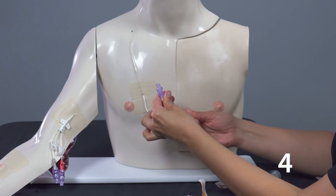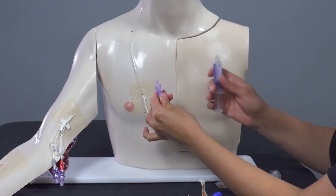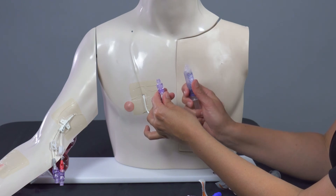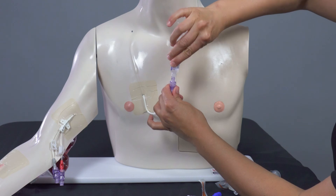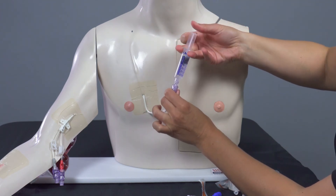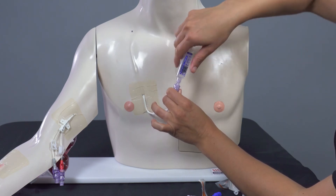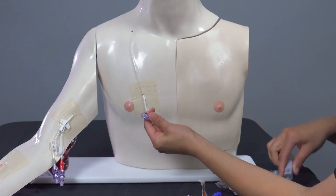Take the cap off of the heparin syringe and push the air bubble out. Push and twist heparin syringe into cap. Pulse flush the amount of heparin that's been specified by your medical team. Holding the clear cap firmly, untwist to disconnect heparin syringe and discard.